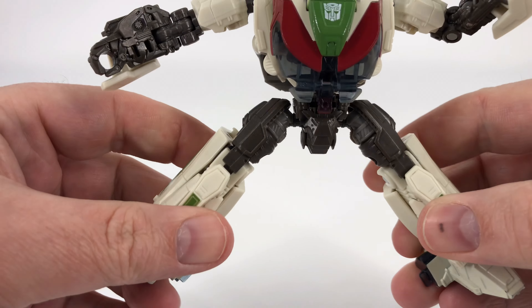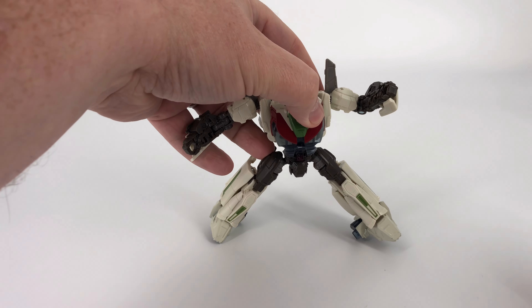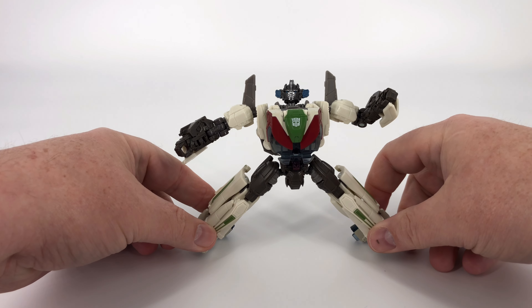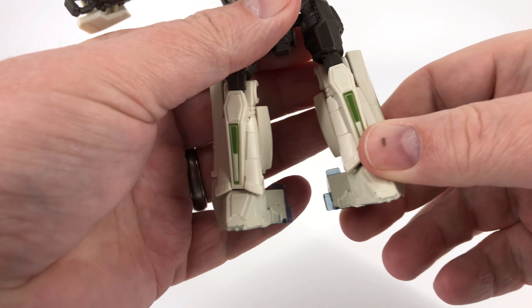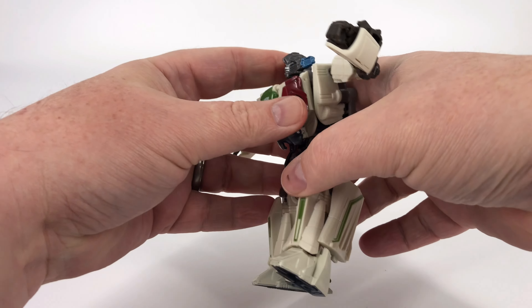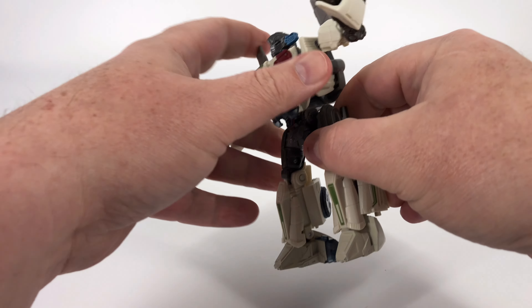Coming down, you do get waist rotation, so you can take that around if you choose. At the hips, you only get that much split, so not a lot. You can kick forward that far, you can kick backward that far — so plenty of range as far as kicking forward and backward.